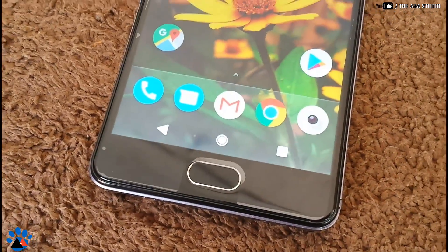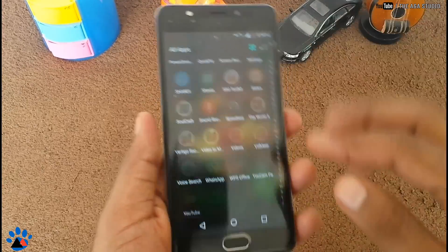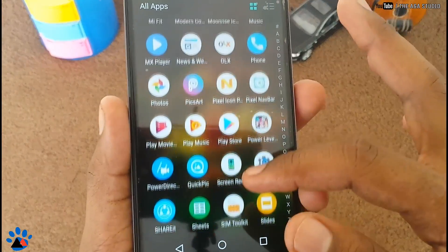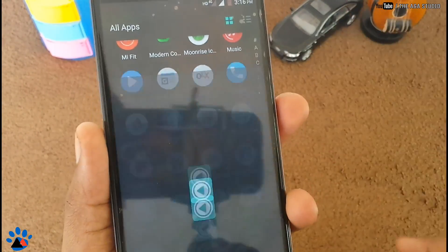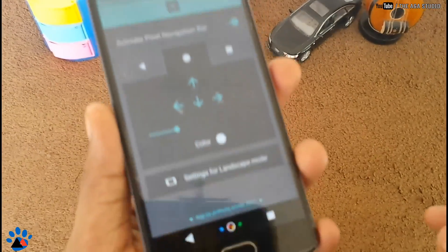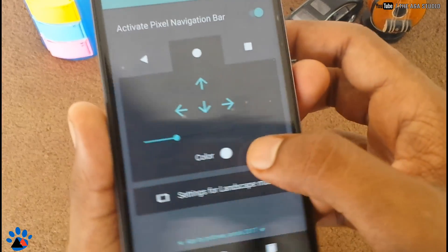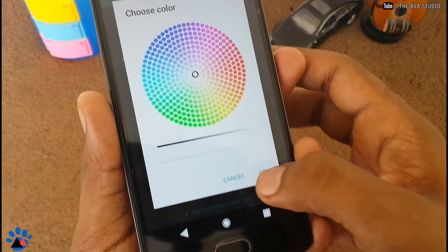Now it's complete. To give that complete Pixel look, you also need to give the Navigation Bar the Pixel look. Just open the Nav Bar app that we downloaded and turn it on. The Navigation Bar will now look just like the Pixel.